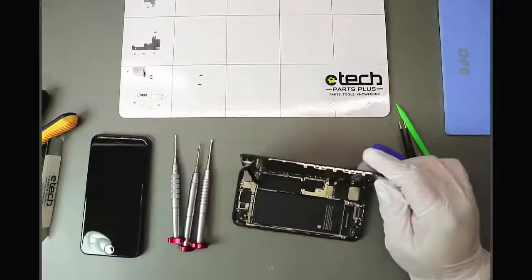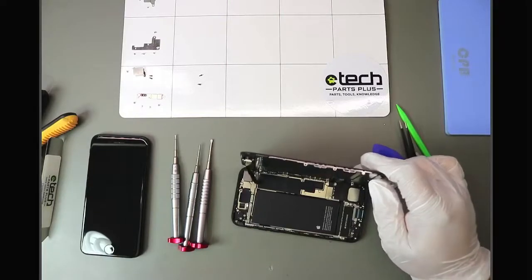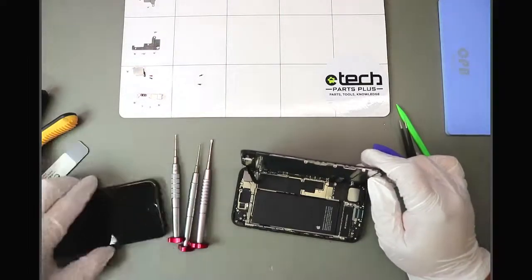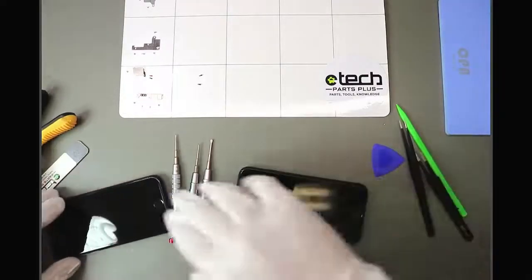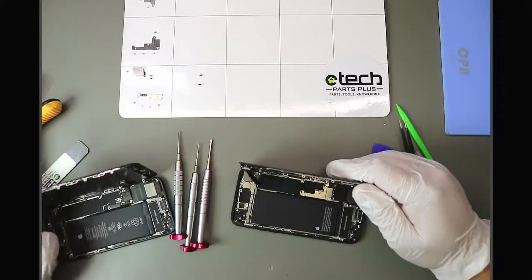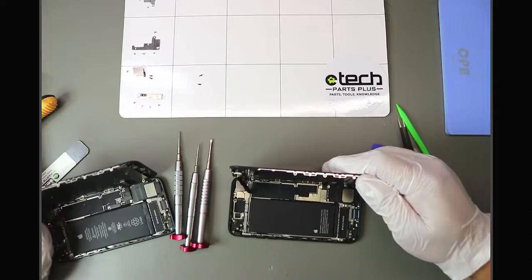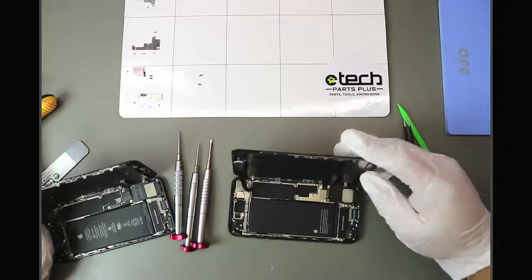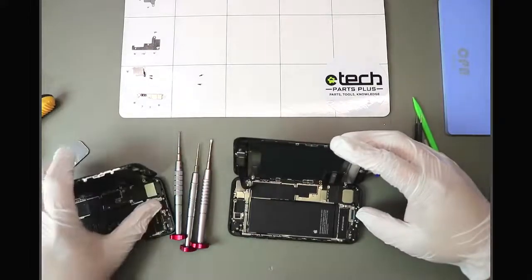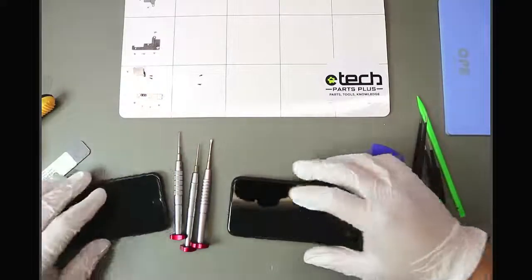The iPhone SE 2022 is open. At first glance, the battery does look slightly different compared to the SE 2020. Apple may change how they mark the battery, but the size looks very similar, which suggests it's going to be the same battery. As for other differences, the charging port has the same color as the back glass, whereas the SE 2020 is just black. Brackets look the same, so we'll continue with the teardown.